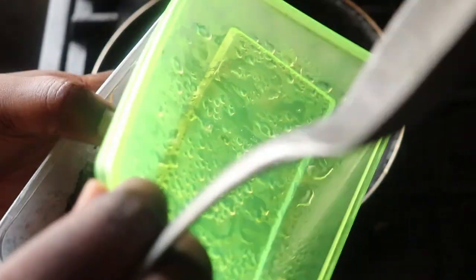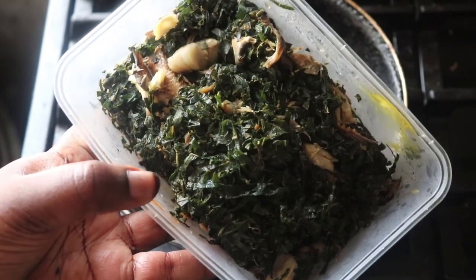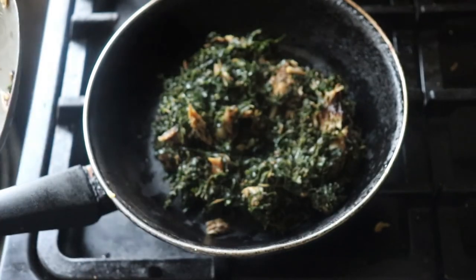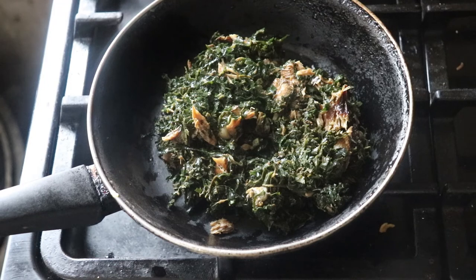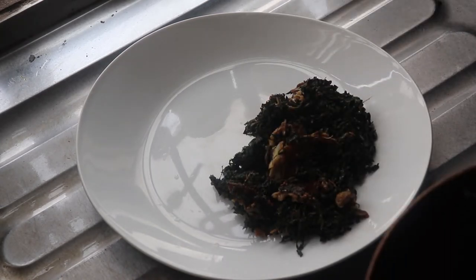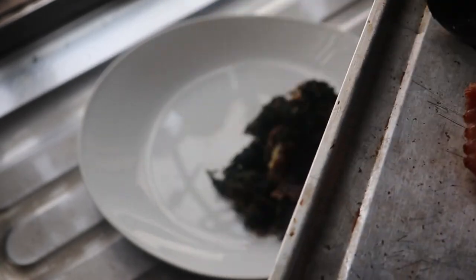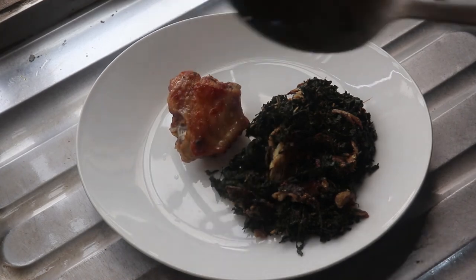For dinner I have something really simple because I was tired — it's ugu stir fry, which is pumpkin leaf stir fry. I just warm this in a pan and that's it. Whenever you make this pumpkin stir fry, make sure you add some kind of seafood — last time I used shrimp, and this time I used fish. I'm serving it with the remaining grilled turkey from the morning. Keto is easy — you just need to be creative, and if you're not, come follow me because I have loads of keto meal inspiration.